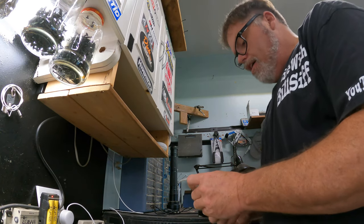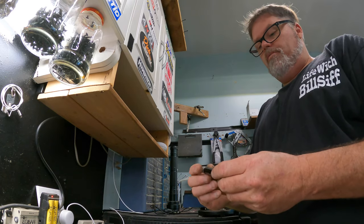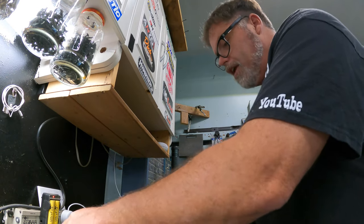Everything was driving me nuts. I couldn't find nothing. Hey, look, a little light bulb. A little piece of junk. A little pulley action. Don't know what it's for. Some batteries. Lots of batteries.